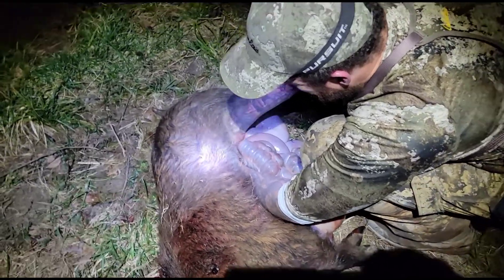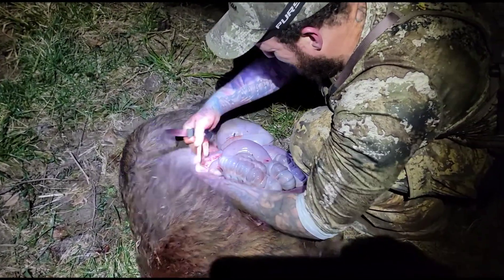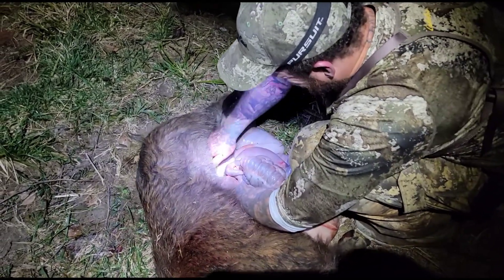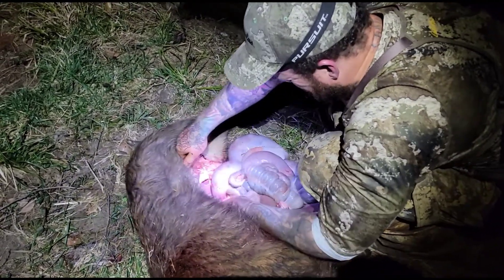You'll want to put a sensitive content note at the front — hey, this is gory. If you don't want to watch it, skip it. But if you're a real hunter and you want to learn, go ahead and watch it.